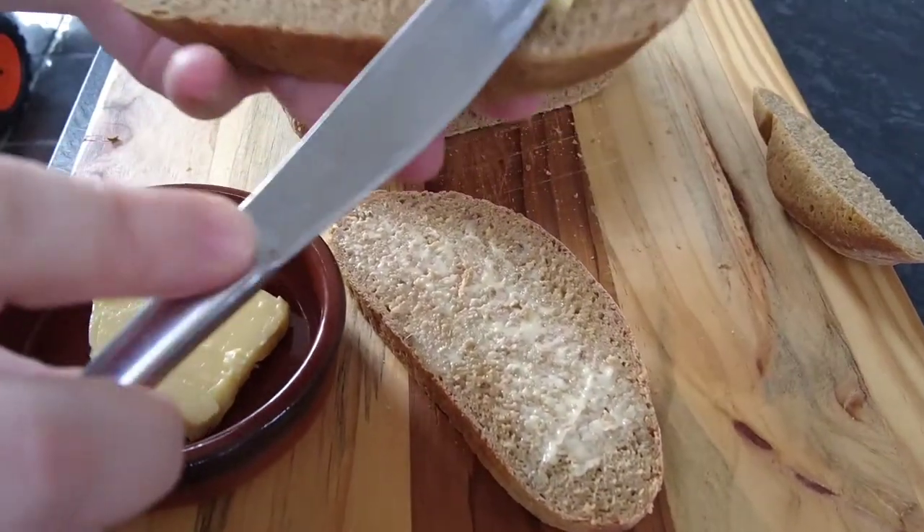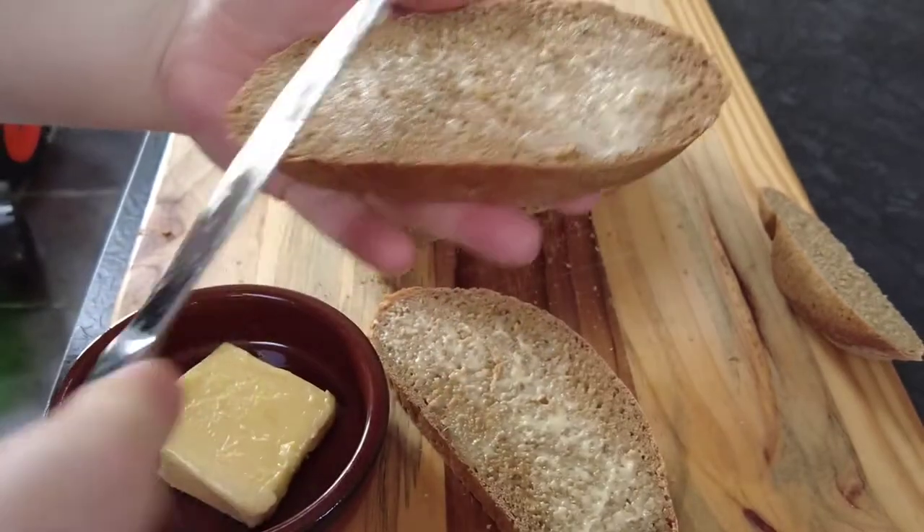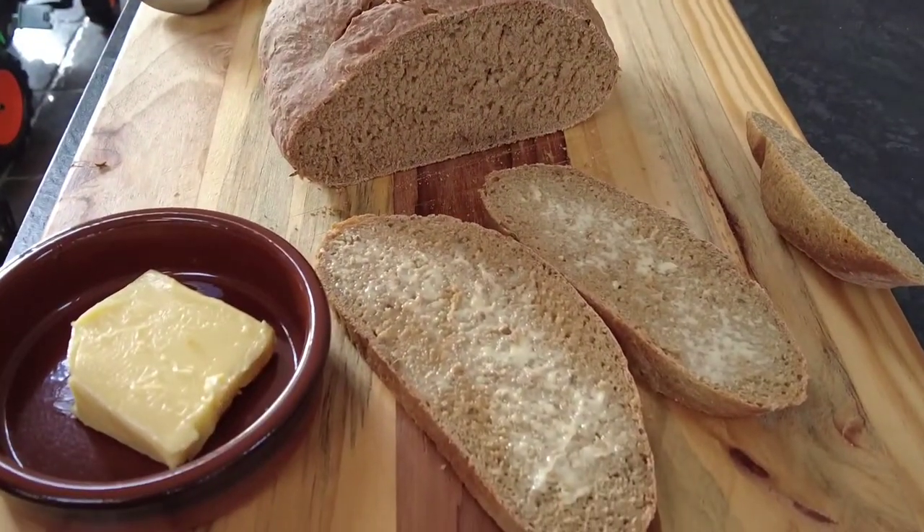Hi guys, welcome to Mark's Home Kitchen where I do family friendly recipes that everyone can enjoy. Today's video is for a Guinness caraway bread. Sit back, relax and enjoy, and thanks for watching.